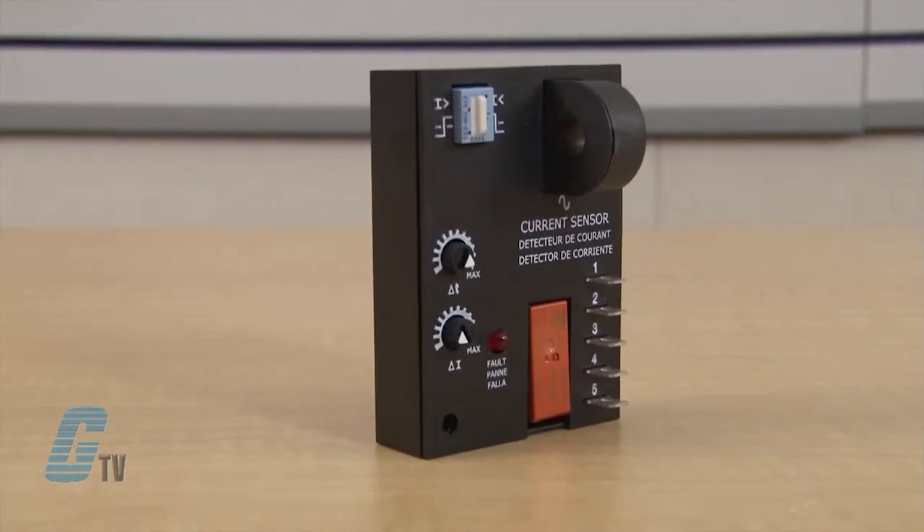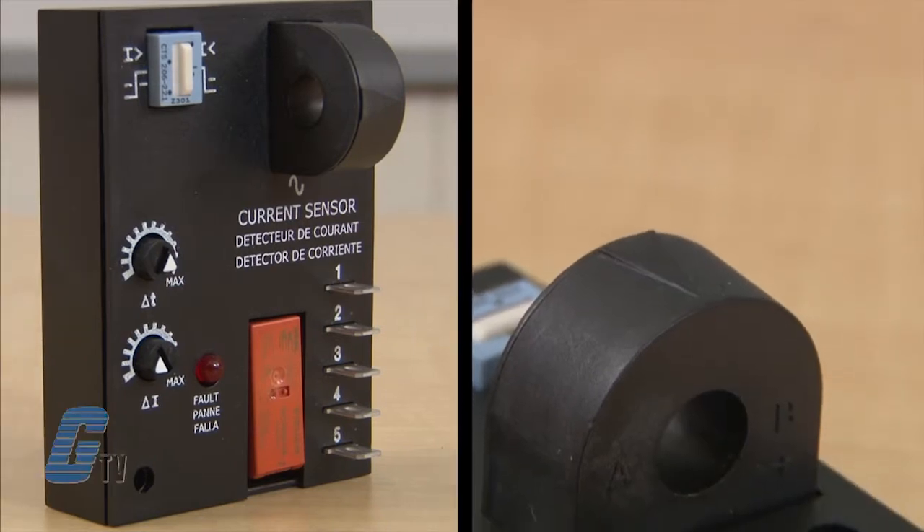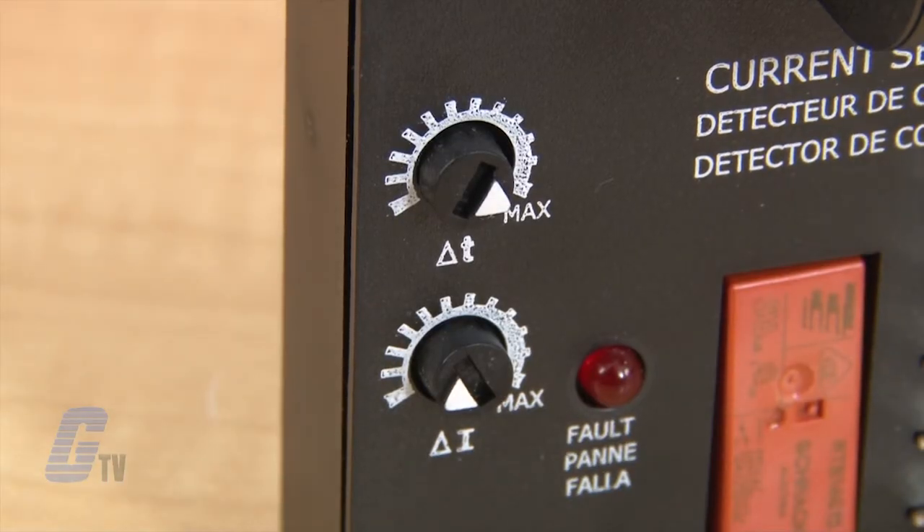The ECS Series of Single Phase AC Current Sensors is a universal overcurrent or undercurrent sensing control. It has a built-in toroidal sensor that eliminates the inconvenience of installing a stand-alone current transformer. The ECS Series includes onboard adjustments for current sensing with trip point and trip delay.